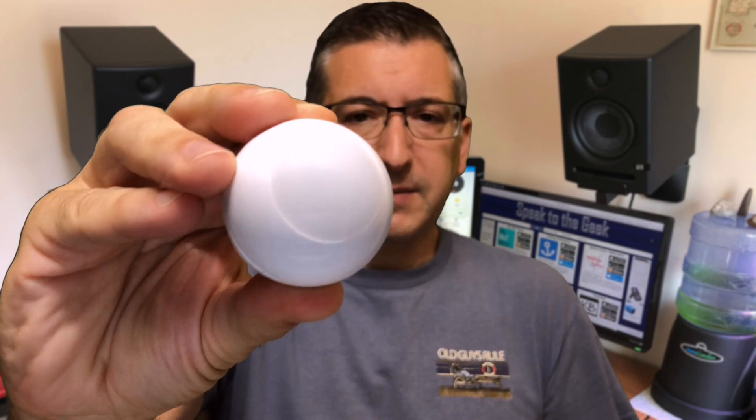The first one is this Fibaro eyeball-style multi-sensor. This is the Z-Wave version, but they also sell a HomeKit version too. It's a motion sensor, temperature sensor, lux sensor, and even has accelerometers inside which can detect earthquakes. It's pretty cool, but it's also pretty expensive. If you're going to make use of all these sensors, then it's a good one to go for to save you having lots of devices stuck around your house.